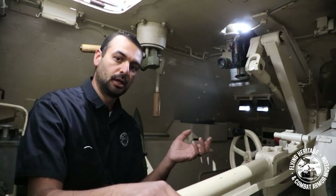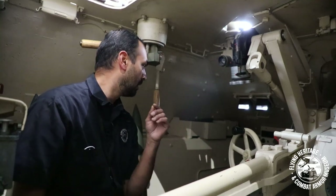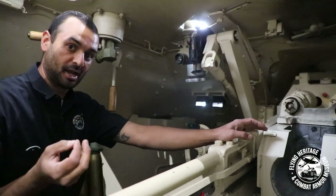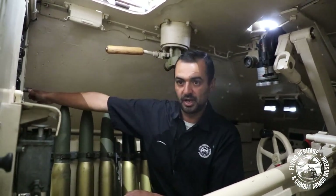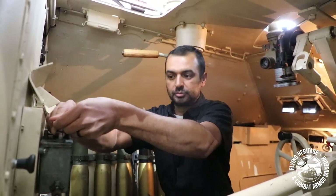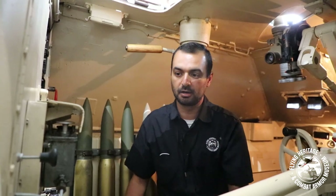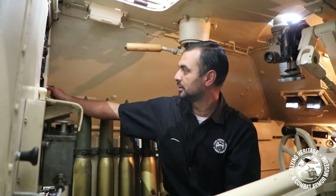Your first job would be the loader's position. You load the shells, but also very importantly, you're the key factor in starting the engine. You have your master battery and your fuel primer — prime that until you feel some pressure, then choke, and you're ready to go. Let the driver know you're good, he'll start it up, and then you slowly disengage the choke. That's basically how you start the Hetzer.